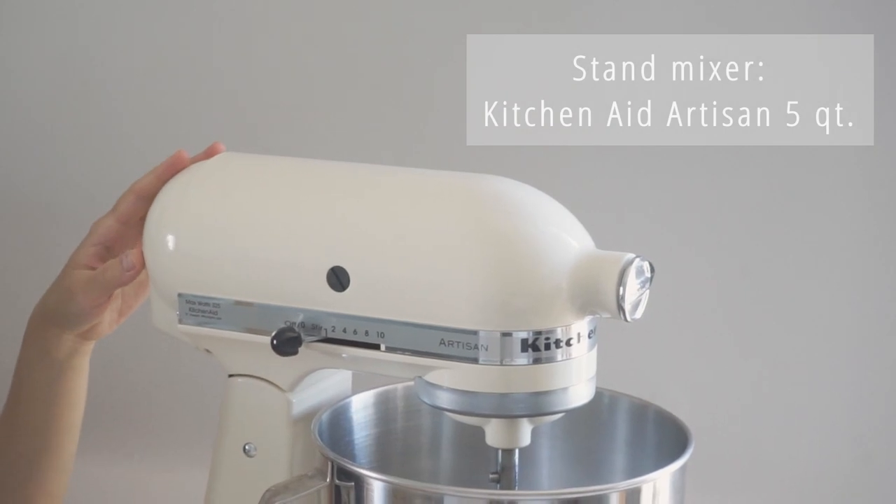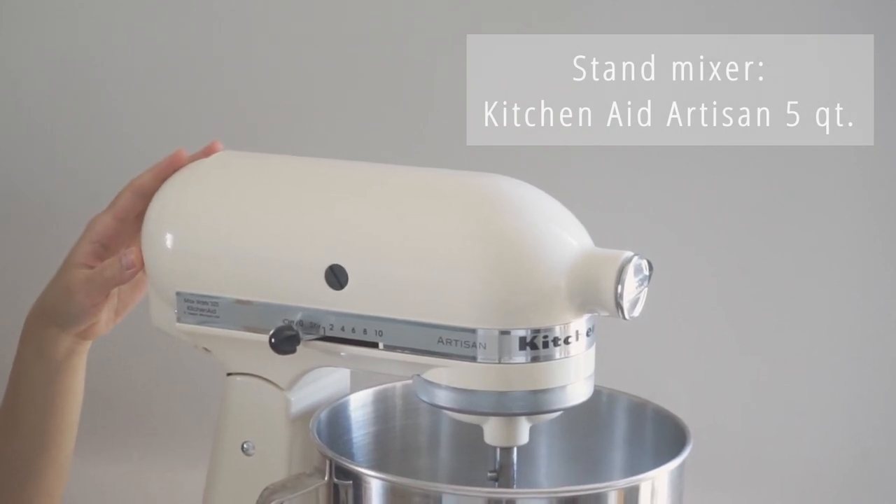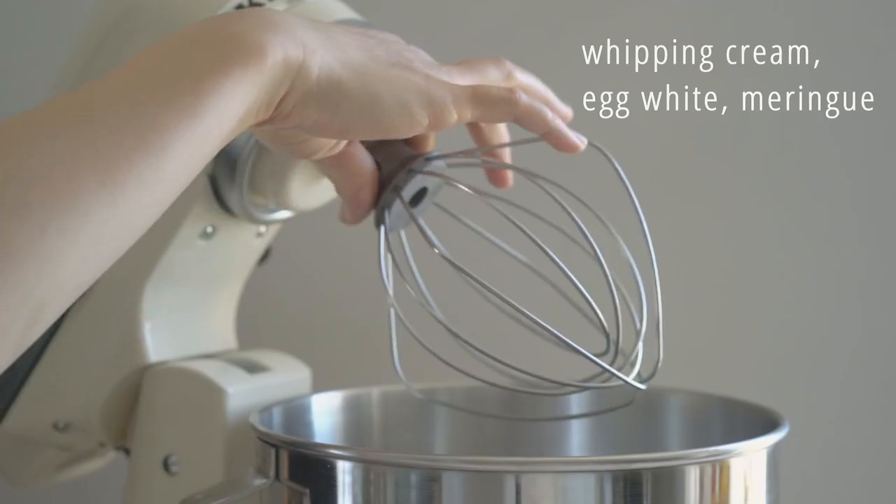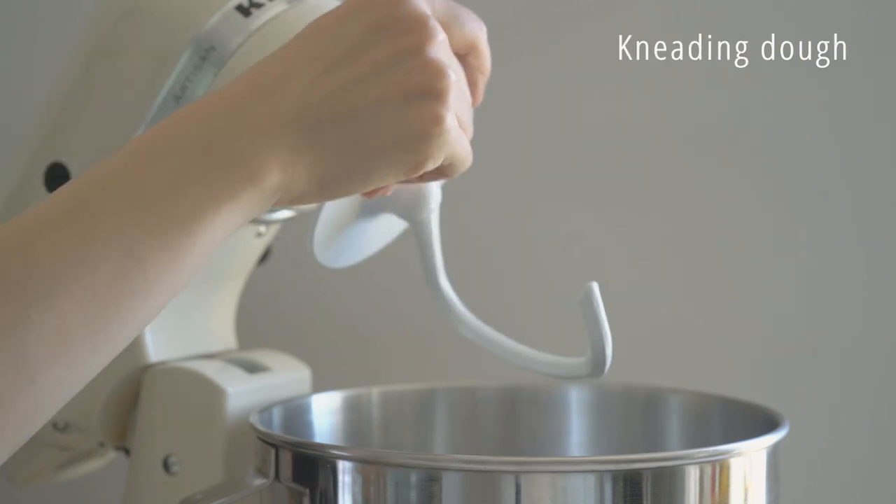This is my KitchenAid mixer. It's a 5-quart tilt-head and it comes with three attachments, which I find each useful for different purposes: the whisk, the paddle, and the dough hook.